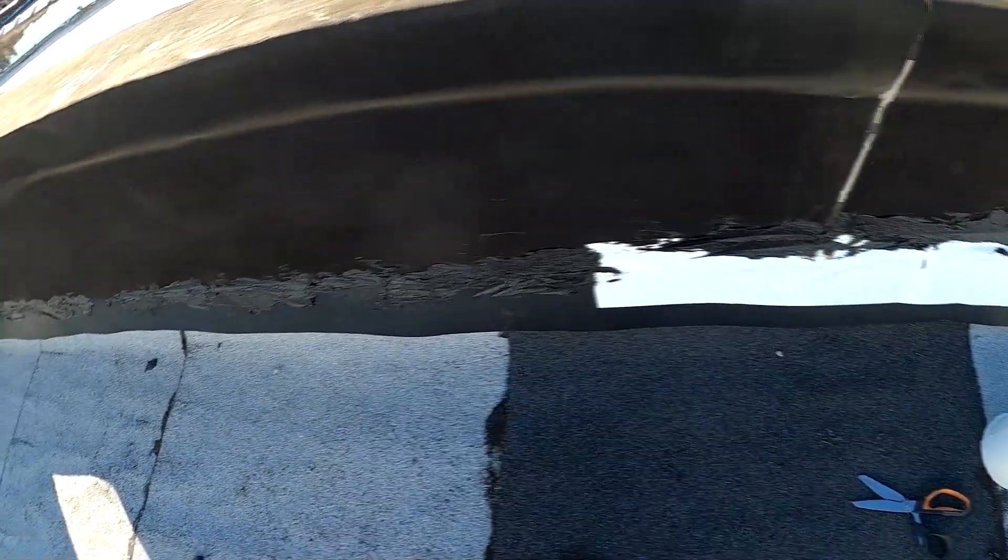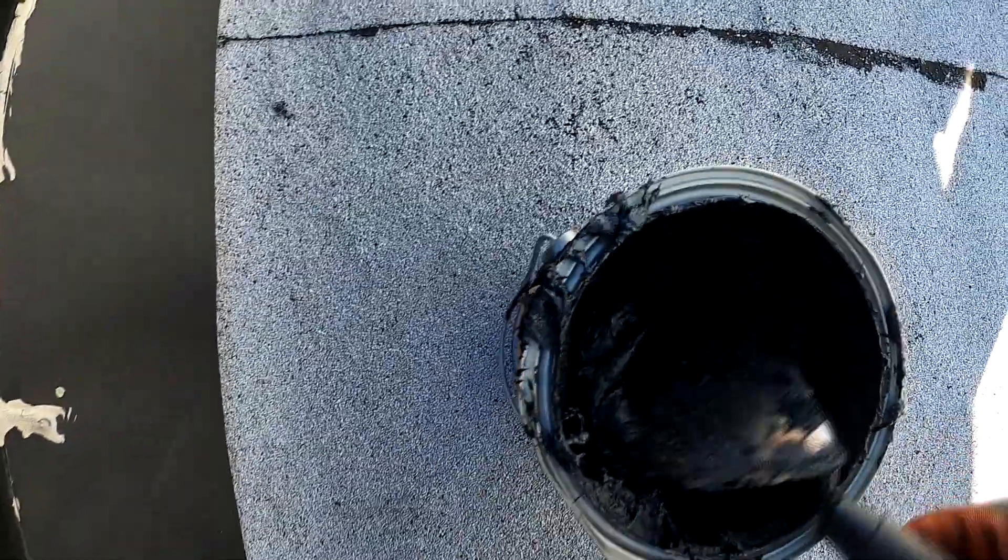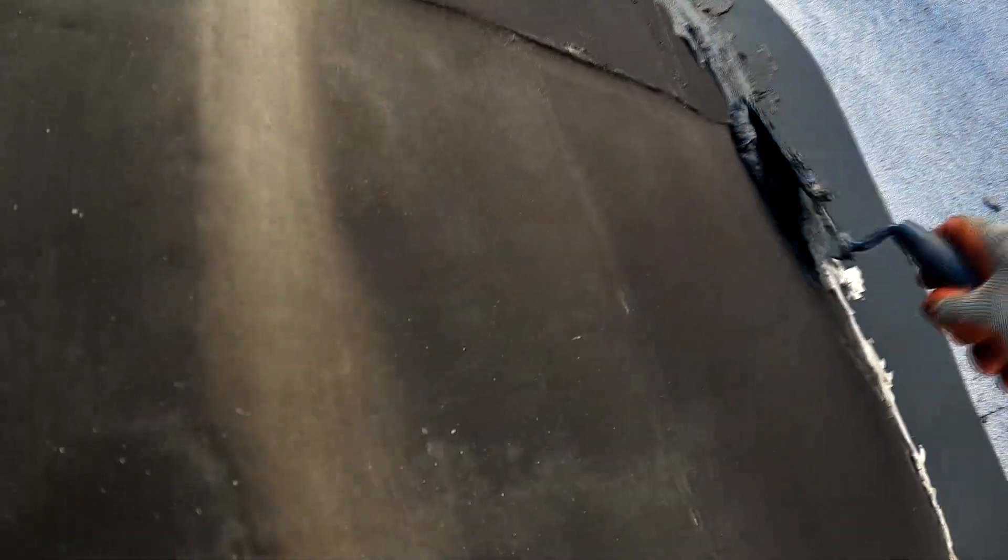Okay, here we go. We're actually just going through patching it up right there. I had a little bit — the seam gap was a little bit bigger, so I put some roofing tape on there and then put the tar — the rubber sealant — over top of it. It's pretty easy. There's nothing really hard. You're just gonna take a little masonry trowel and just push it in right at the joints.